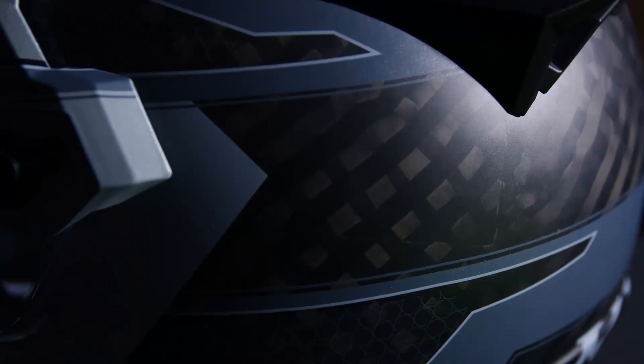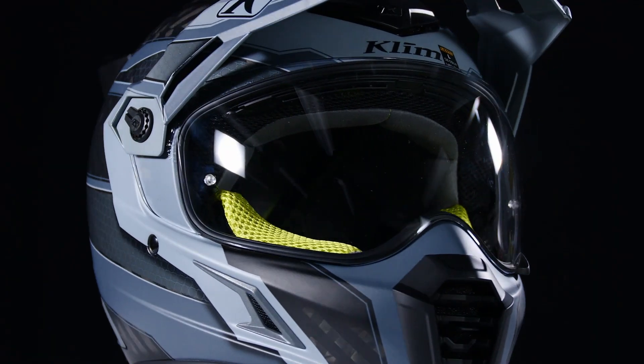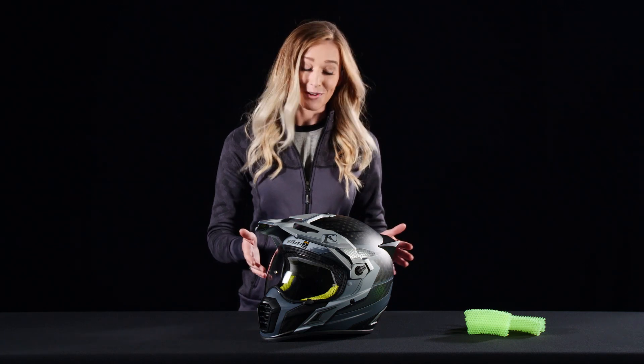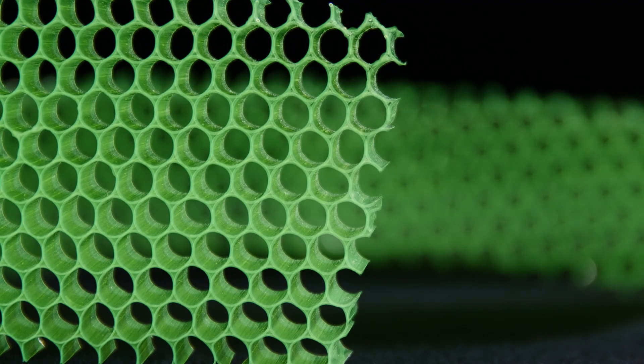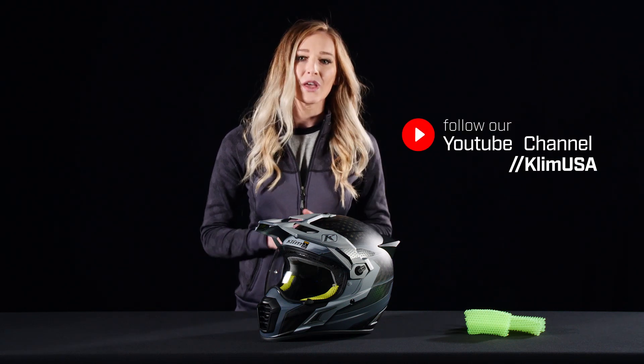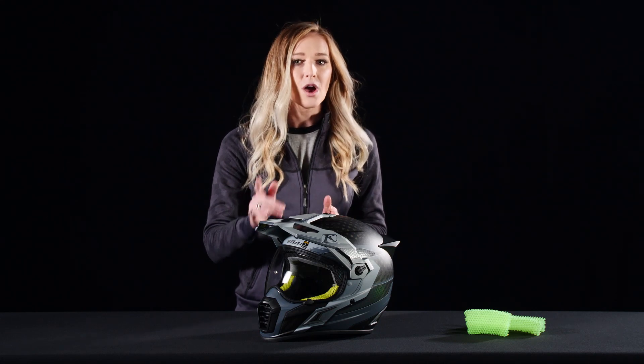Let's talk about the first layer of this helmet. It has a hand-laid carbon fiber shell with optimized resin distribution, making it as lightweight as possible and safe — not to mention it looks pretty slick too. The main talking point on this helmet is the corroid impact technology, which is a huge updated safety feature that allows it to be lightweight while improving energy absorption.